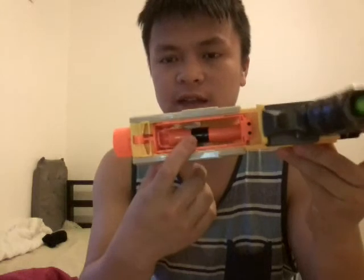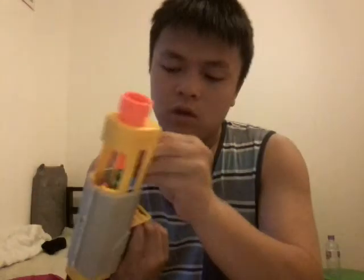Let's go over some pros. The ranges are pretty good, because I stretched the spring, I took out the AR, and I also plugged the air release hole, which is what that e-tape is covering. Loading is actually pretty fast — what I like to do is prime, expose the breech, load it up, prime it forward, shoot.